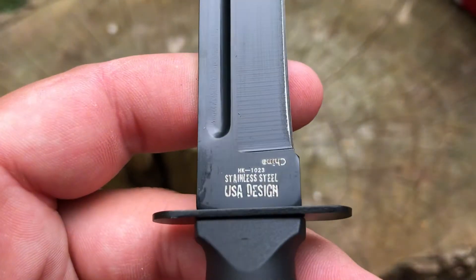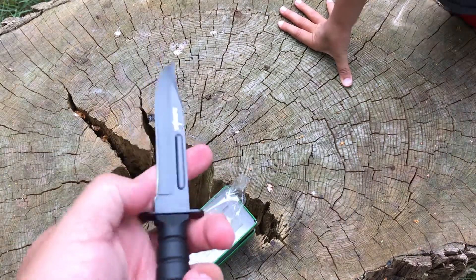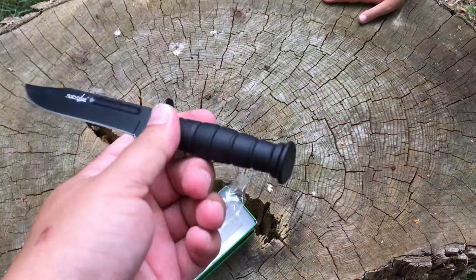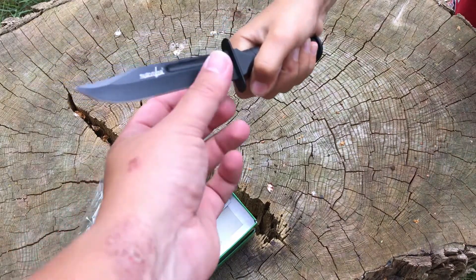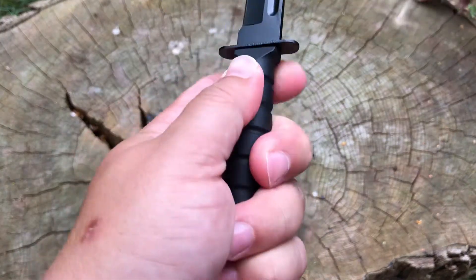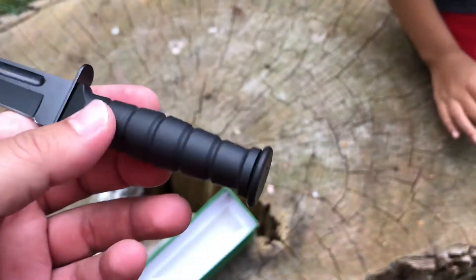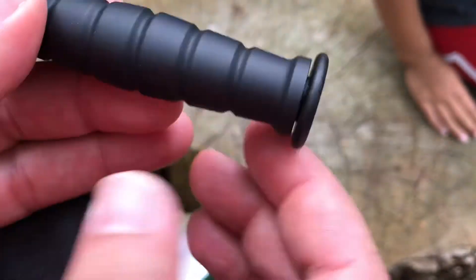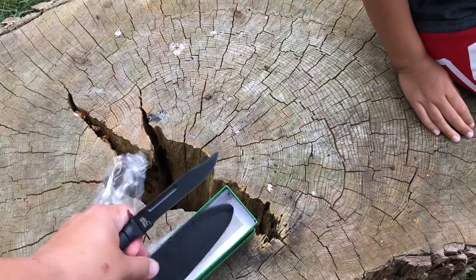USA design, made in China. It just says stainless — mystery stainless — which probably means it's not very good stainless steel. What do you think of that handle? Does it feel good or bad? It feels good. It's rubbery — like the middle is plastic and then it's got this rubbery sheath around it. So it's like a little mini Bowie knife.